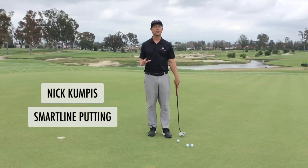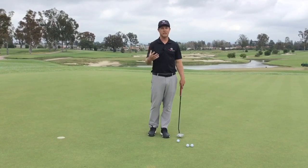Hi, I'm Nick Kompas, founder of SmartLine Putting. One of the things I get asked a lot is, how do I develop touch and feel on the putting green?